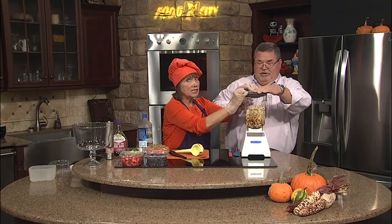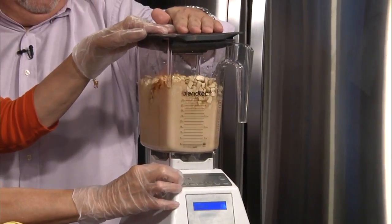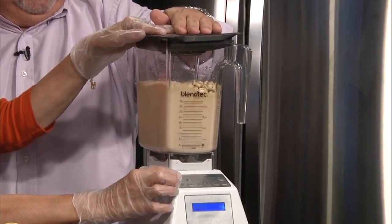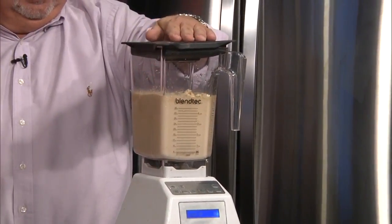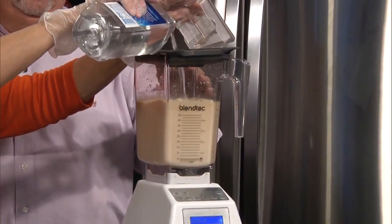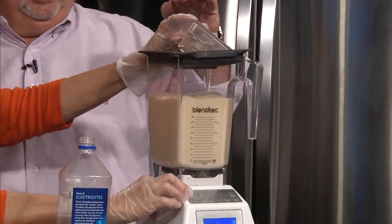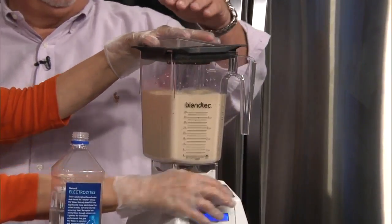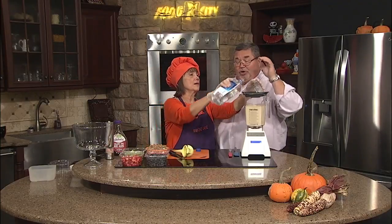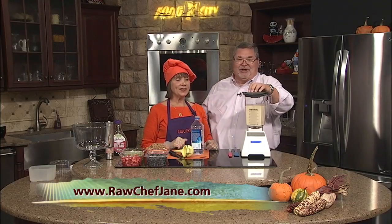We're going to give that a shot — you're going to put the cover on there securely. If you do not put the cover on securely, you're going to have cashew butter everywhere — a ceiling full of crazy things! I'm going to start it off. Oh, look at that! I'm going to have to add a little bit more. We're going to come back in just a few moments, I'm going to let this continue. We're going to put together this fruit trifle. It's all at chefjane.com for more information.